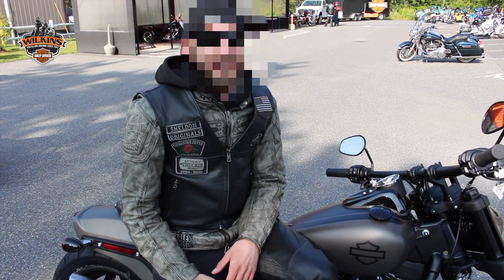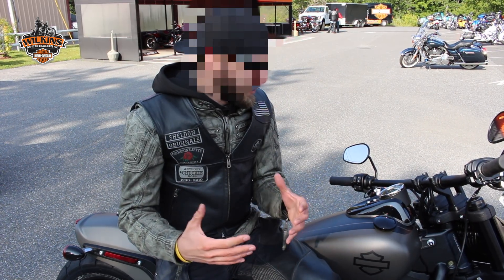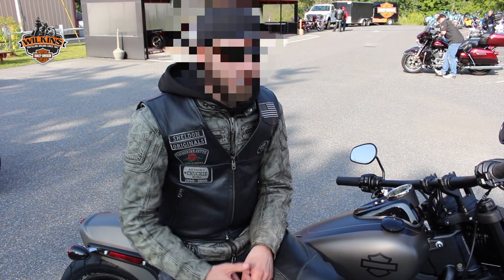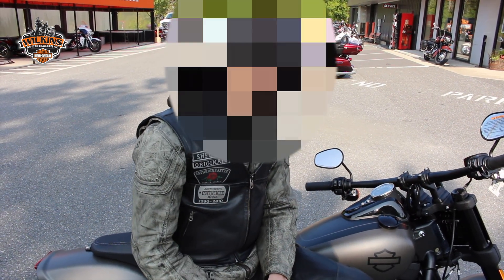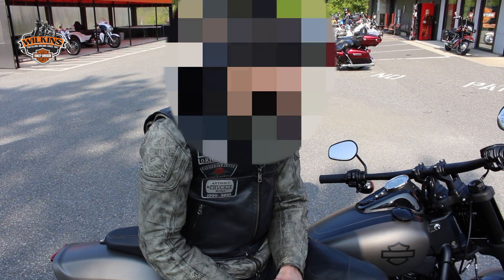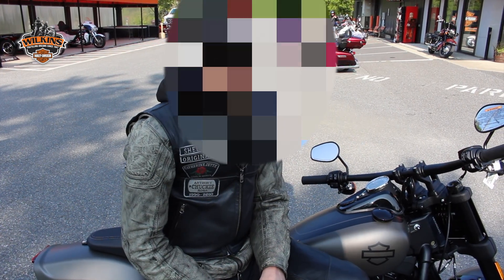It's super light, the power is insane. It just feels smaller than your typical Fat Bob used to be, but it's fun to ride — there's no doubt about it. It's not what it used to be, but they know what they're doing. There's some fine engineering going on here, and it blew my mind, actually. I really liked it.